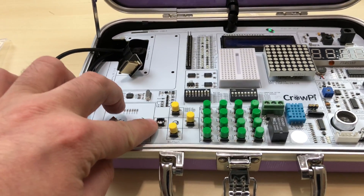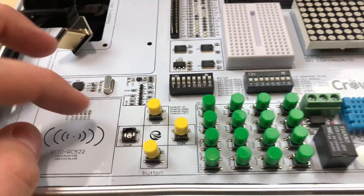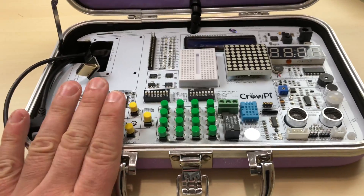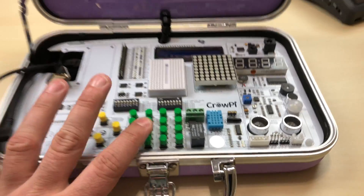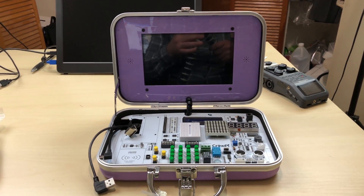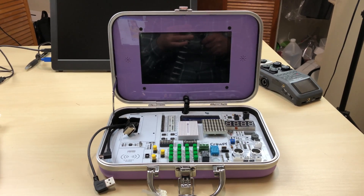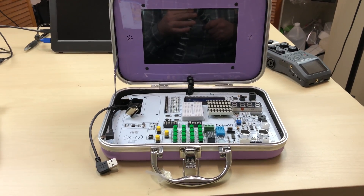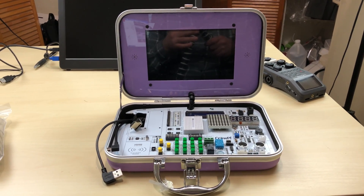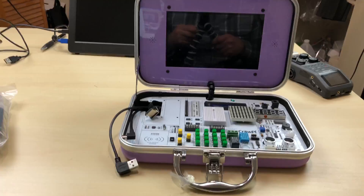Let me show you guys the button that broke during shipping — this one right here inside. All these buttons here are for messing around and programming. This whole kit is basically for people that want to learn or mess around with electronics, learn programming, and all that — components, computer science. This is perfect for students in classrooms; this is the ideal kit. I would recommend this to schools that are trying to teach these types of topics, whether it's electronics, programming, or Raspberry Pis. This is the perfect kit — highly recommend it.